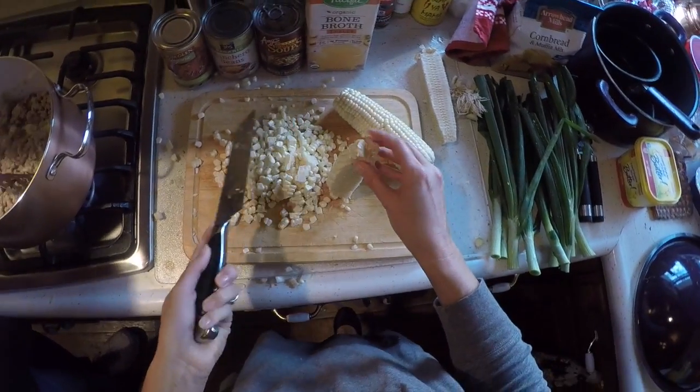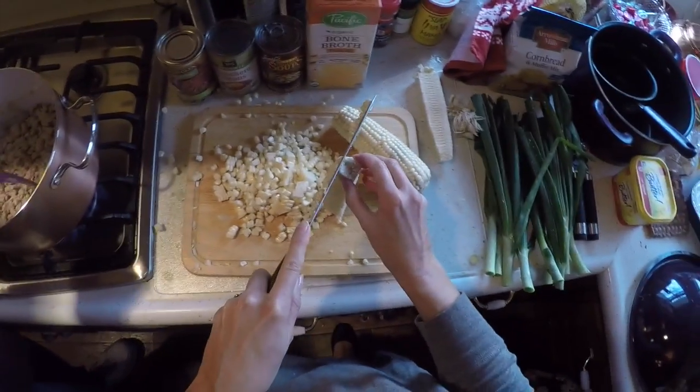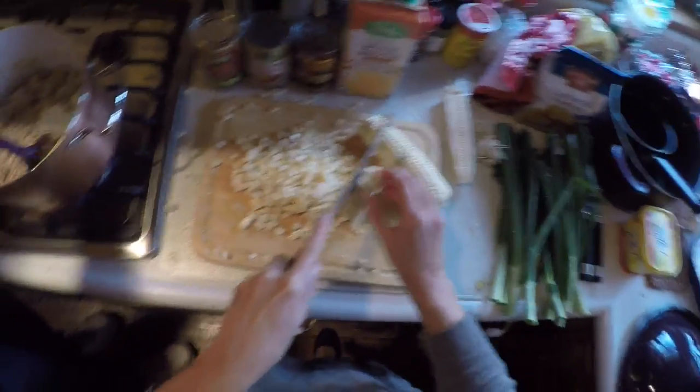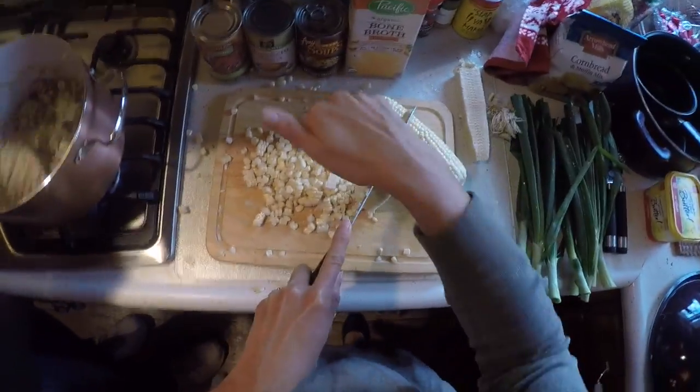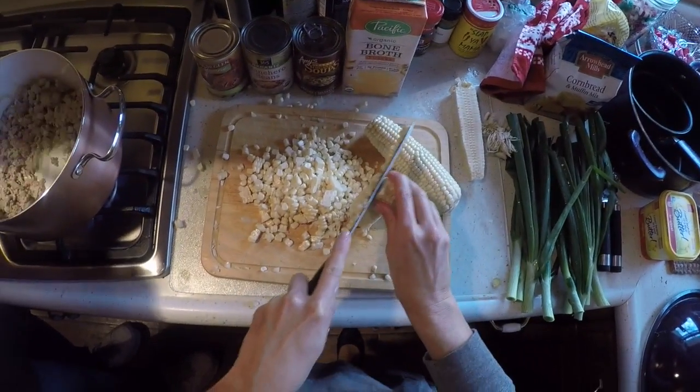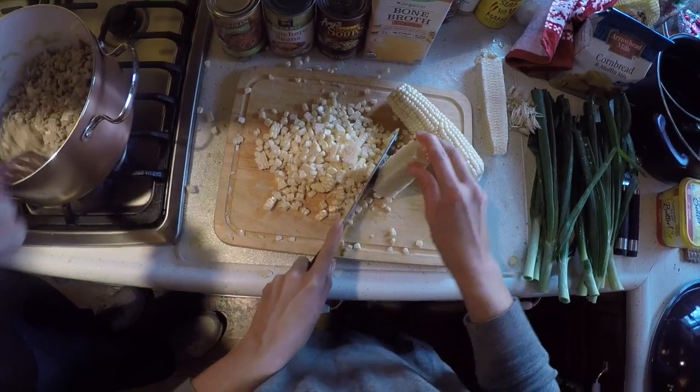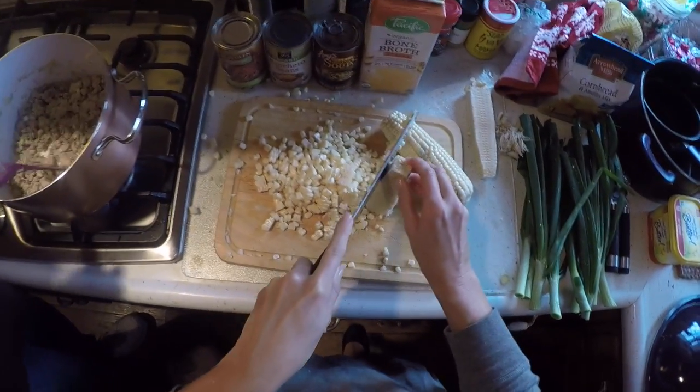I wish we could have a lecture from my great-grandmother about how to do all that — it's just amazing. By the way, I'm cutting up the corn that's going to go down into the soup as we add the other ingredients once the meat gets done.